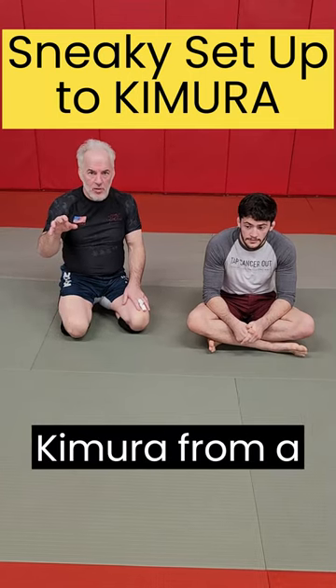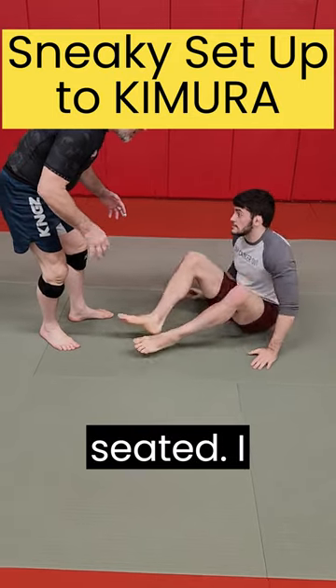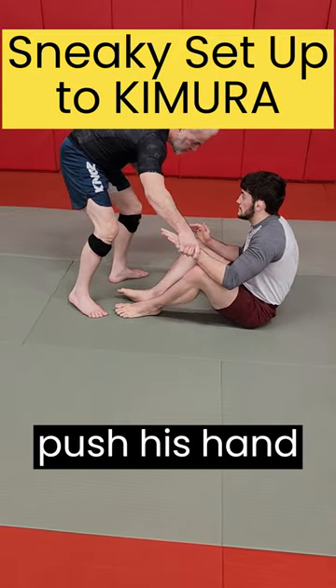Here's a sneaky way to get to a Kimura from a seated guard. I'm standing, my opponent's seated. I grab his wrist and start to walk around his feet as I push his hand away.